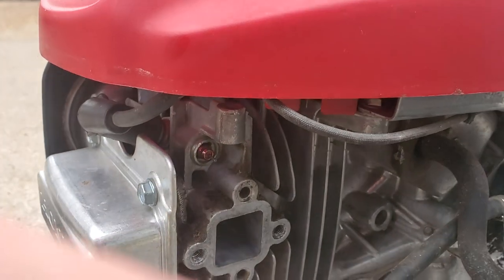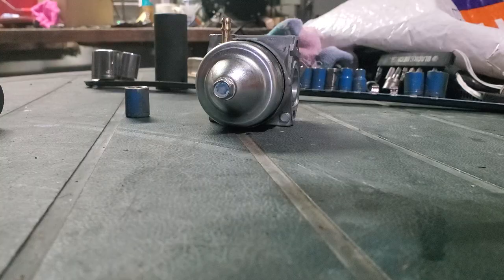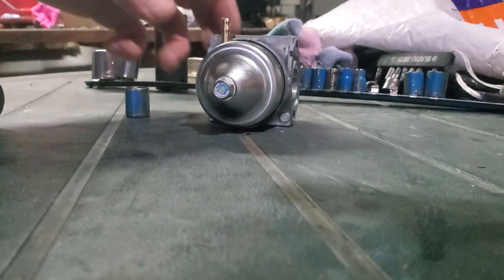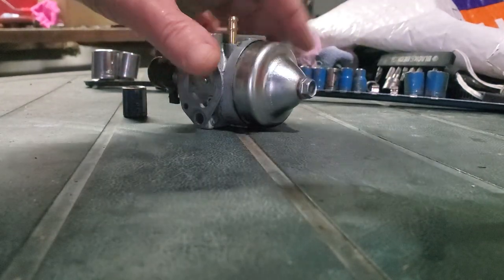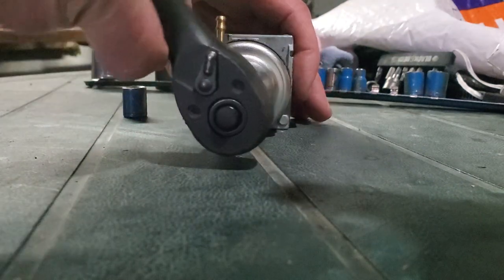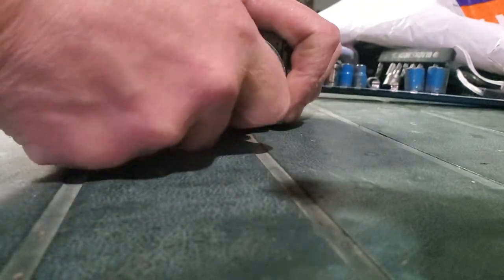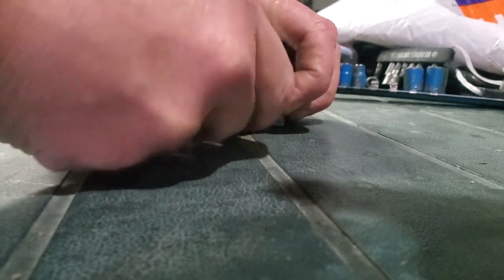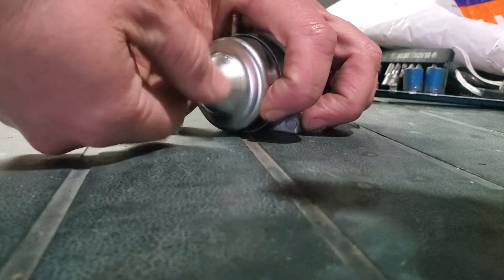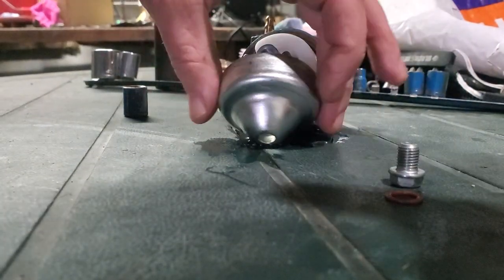Now I'm going to go ahead and take the carburetor apart. Here's the float bowl plug or screw - we're going to take that off with the 10 millimeter ratchet. I just let all the gas burn out of this float bowl so we don't have a mess taking this apart. Make sure to keep your washer and your float bowl bolt.